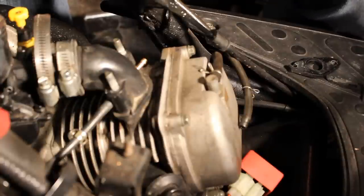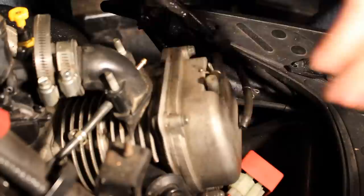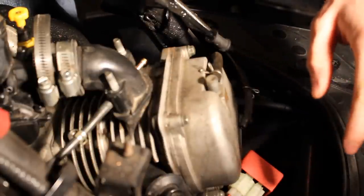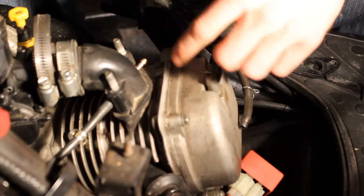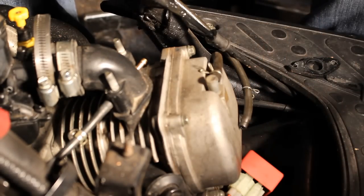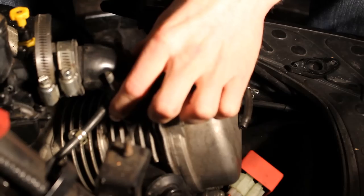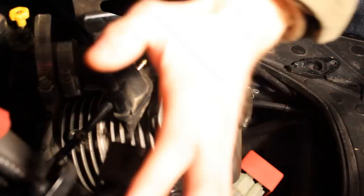Hey guys, today I'm showing you how to clean the carburetor and jets on a moped scooter. This is a 50cc scooter, a PSports VIP moped. I actually have an 80cc top end. I'm gonna show you how to clean the jets and clean out the carburetor. Obviously, first off you need to take off the body panels.